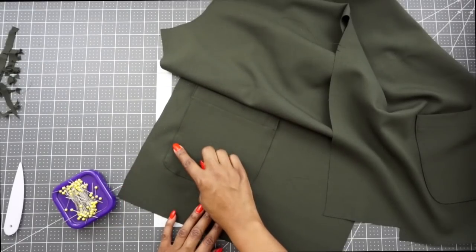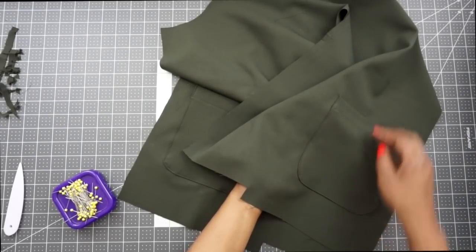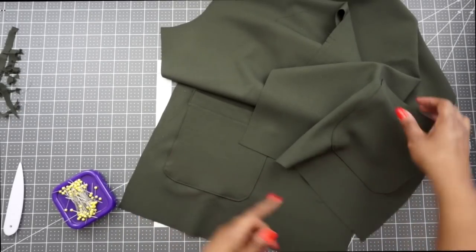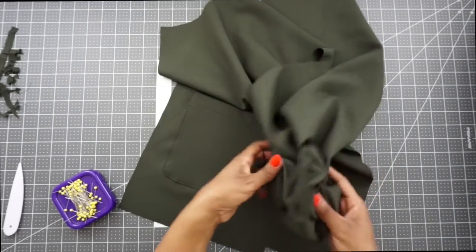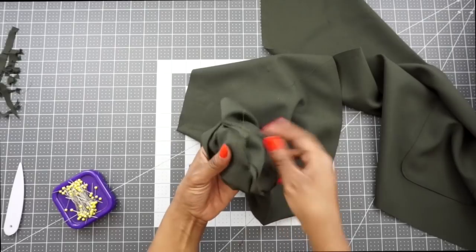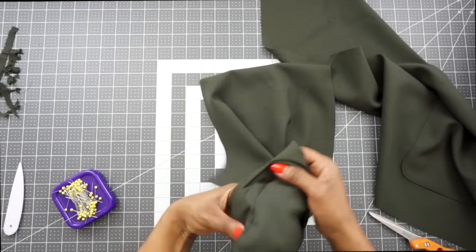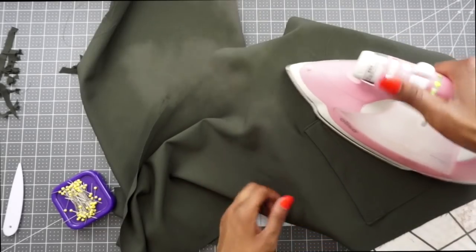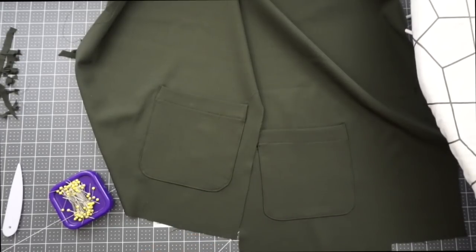Once the pocket is stitched on, I went back and trimmed off all the excess along the curve because there was still a lot of fabric causing puckering. I flipped it out, trimmed the excess out of the pocket corners, and gave it a good press. Now that we have our pockets sewn on, we can move on to the next step.